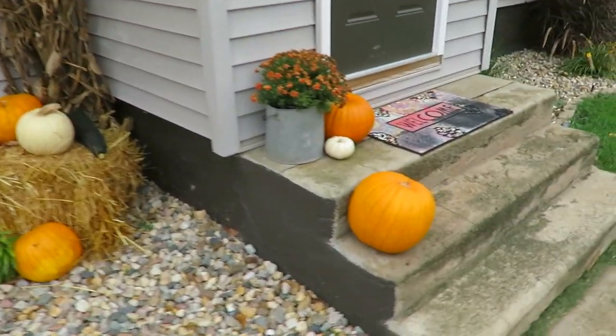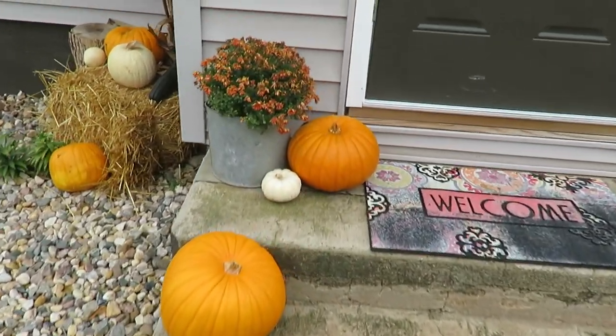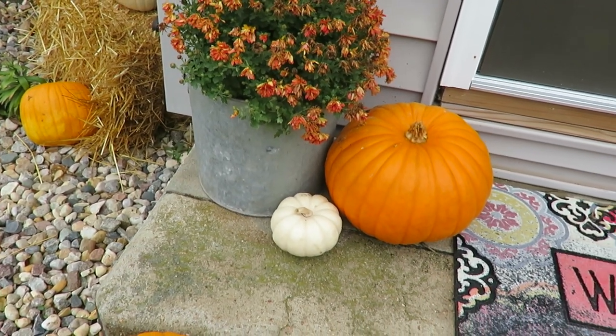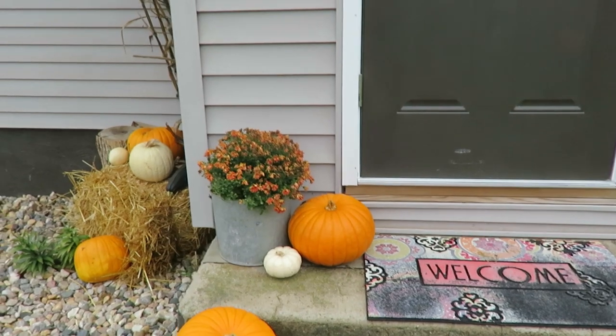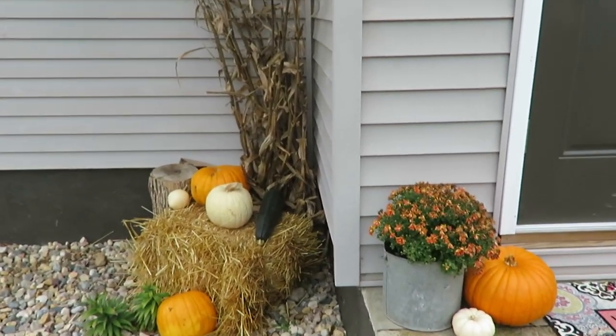Moving on over here I have my other pumpkins I grew myself. My mom's mums, which are looking a little bit peaked, but I just love reusing this galvanized pail every year to put them in — I just think it looks great. Very simple, but I love that I can decorate for fall.